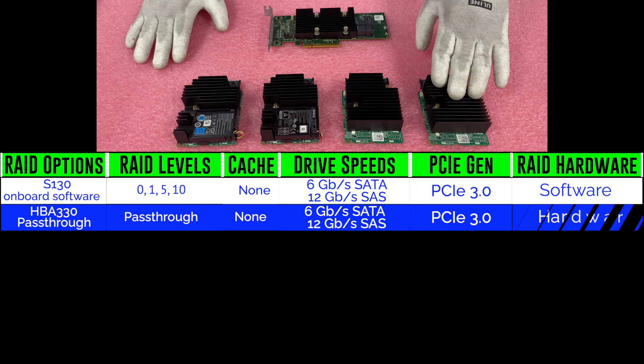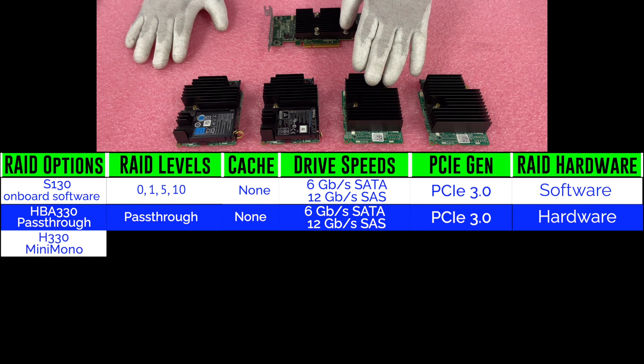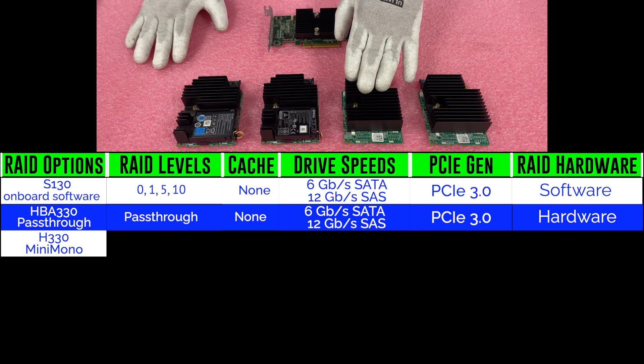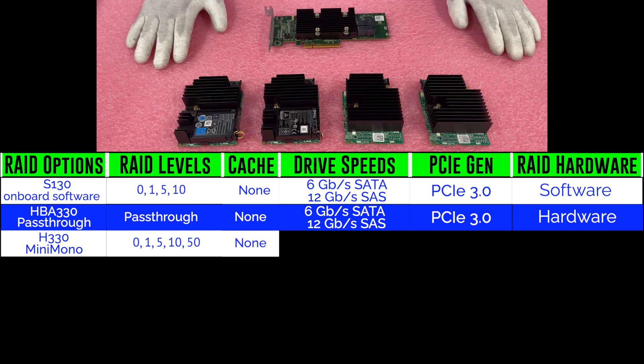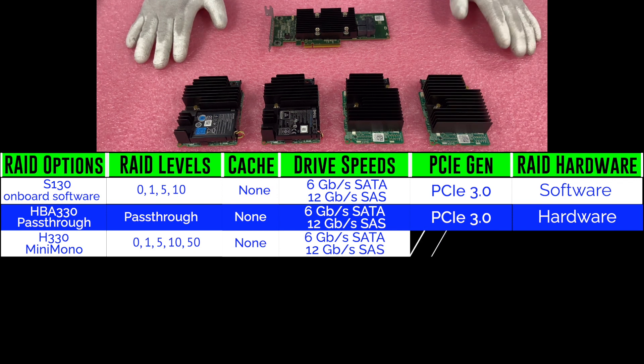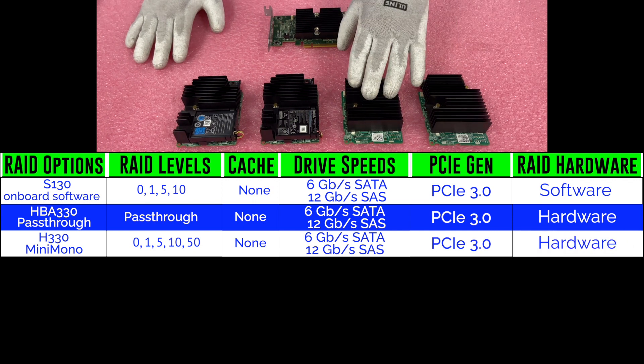Next up is the H330, which is a very great option for storage. The H330 will get you RAID levels of 0, 1, 5, 10, and 50. There's no cache. You're going to get the same drive speeds — 6 gigabit per SATA and 12 gigabit per SAS — and PCIe Gen 3.0. It is hardware RAID.